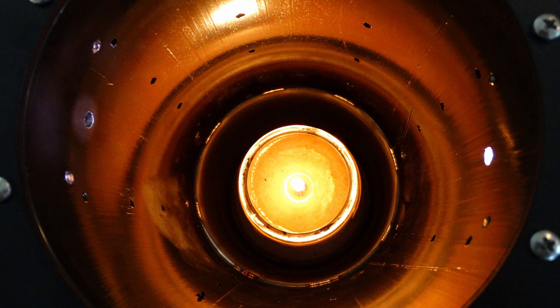G'day everyone! We relamped the Adams OctaRing with a 900 nanometer light source and these are the test results. When installing a new light source you want to check to see that you have an annular ring around the port. This one's a little off-center but it's good enough.